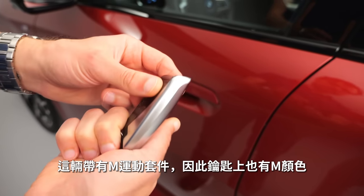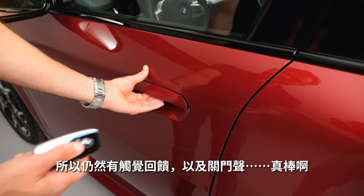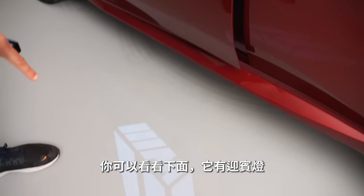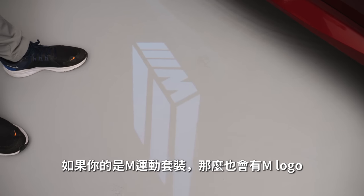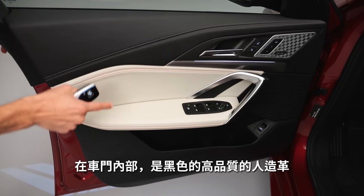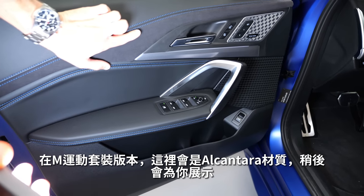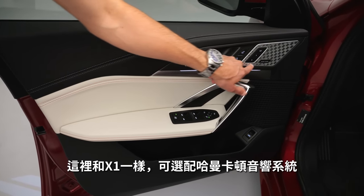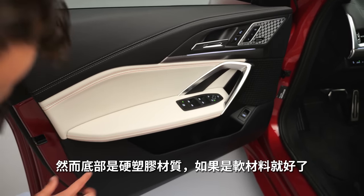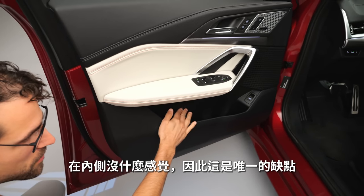Heading to the interior — with the M Sport Pack you also get M colors on the key fob and flush door handles. They still have haptic feedback and a satisfying door closing sound. You have a puddle light here, and when you have the M Sport Pack it also features the M logo. The inside of the doors features high-grade leatherette in red and black — this color is an option, available in bright or dark, though the M Sport Pack would usually come with Alcantara.